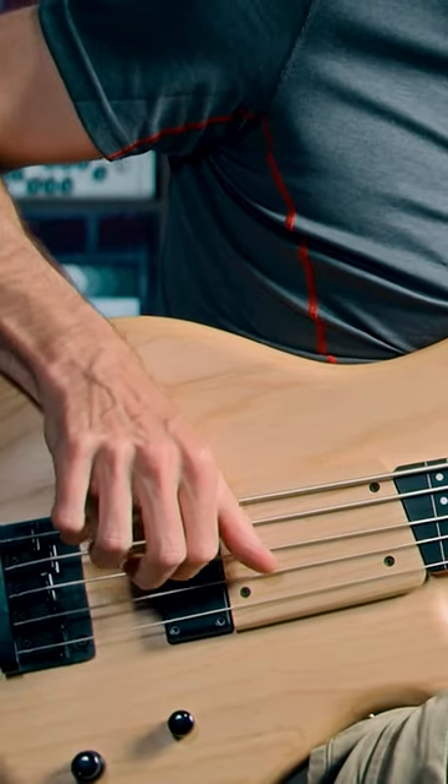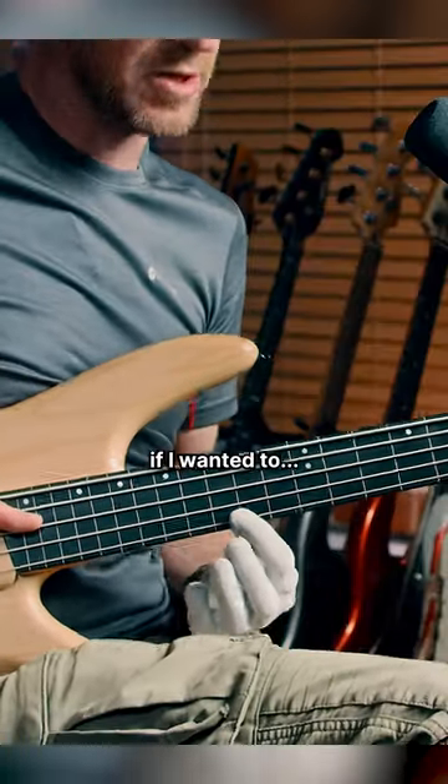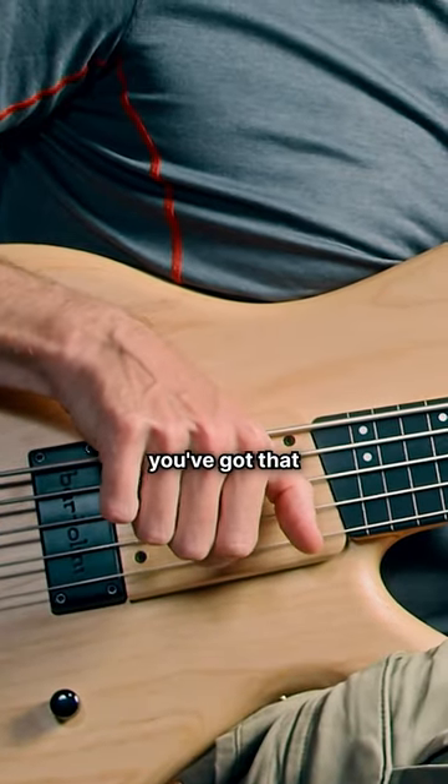The thumb. There are a bunch of different ways of doing that. For instance, if I wanted to make a harmonic out of here, I just go to where that fret would be up here, and then you've got that there.